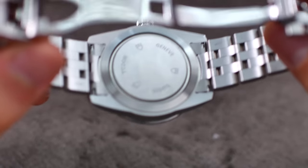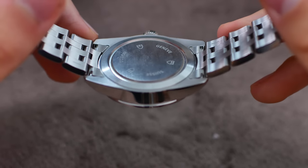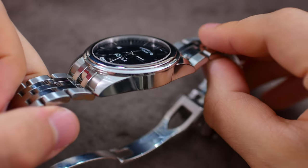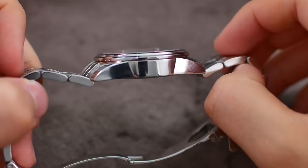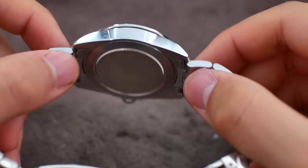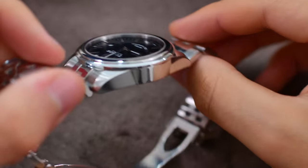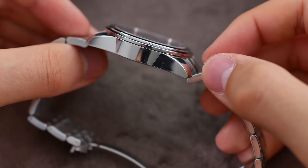On the back of the watch we have the typical Rolex and Tudor affair — not a whole lot going on back there. The case shape is quite different from most watches. It's hard to describe, but it is a very unique and very good-looking case.